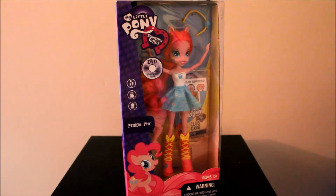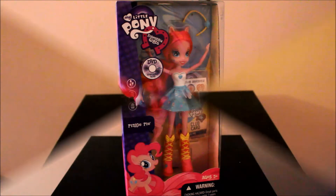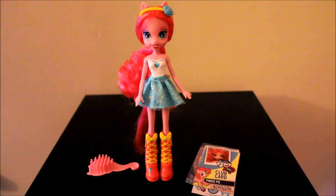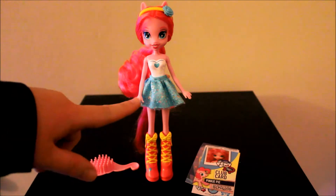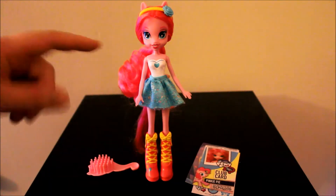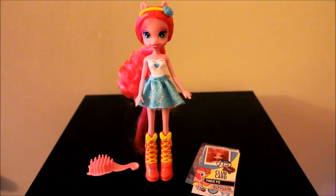So there she is. I'm going to go ahead and get her out of the box and we'll take a look at her. Alright, here we have Pinkie Pie freed from the box. First impression: I think she's pretty cute. I just wish she had real clothing on. You've probably heard other people say that her top is painted on — she only has a skirt that is an actual material, otherwise her clothing is painted on. She is one of the $12.99 dolls — I picked her up at Toys R Us — so I'm guessing that's why she doesn't have a full dress. She just has the partially painted top and then the material on the bottom.